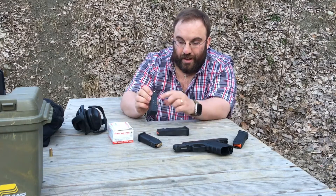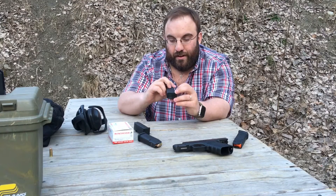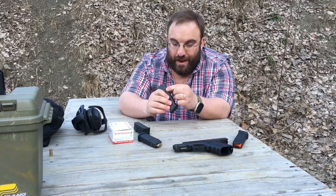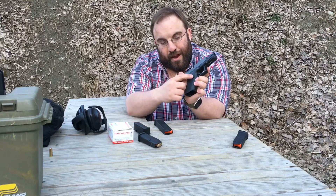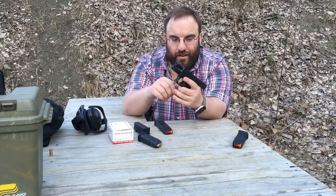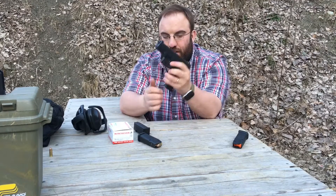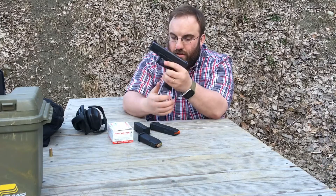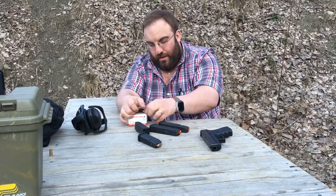One thing they don't have is the Glock witness holes for every round. You can see that's just a flat piece of polymer on the back — there's one witness hole at the 17th round just to tell you the mag is full. They do have the cutouts for the ambi mag release for the Gen 4, which is a huge plus for me, because my Gen 4 19 has the mag release switched over since I am a left-handed shooter. Messing with them at home earlier, they drop free just fine empty, and there's no reason to believe they won't drop free loaded. They seat very nicely as well.